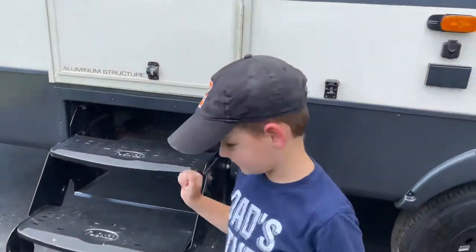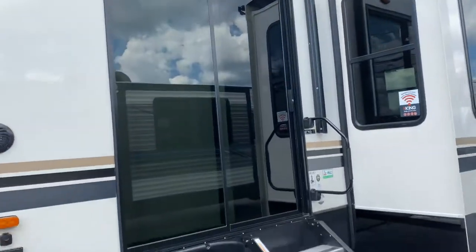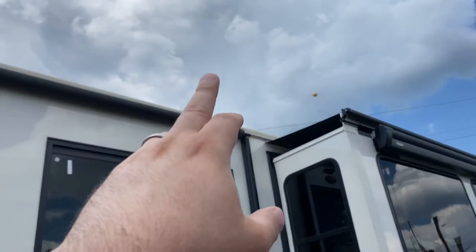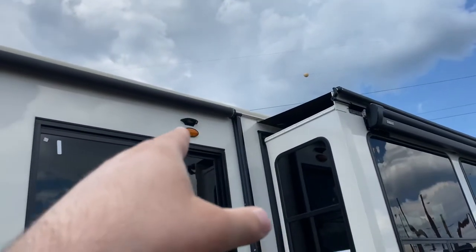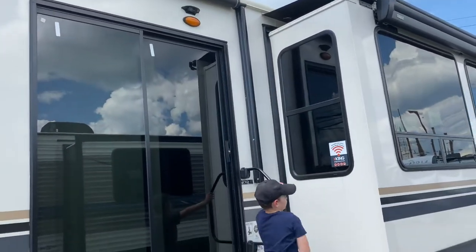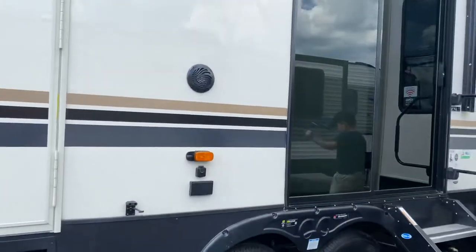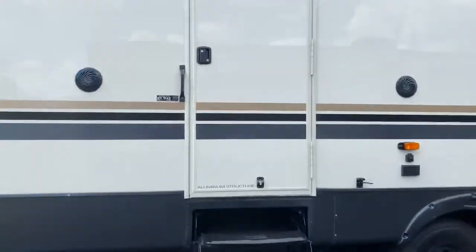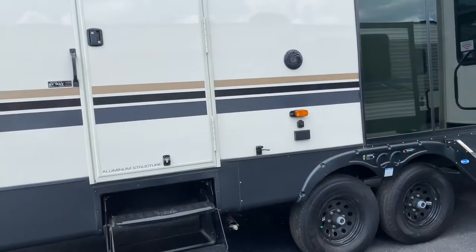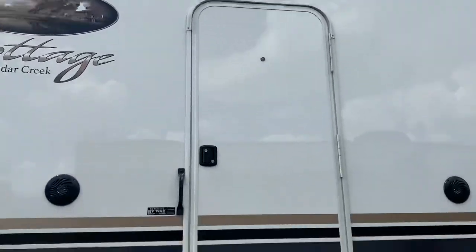With the park models, as you can see, you have a sliding door typically where you go in. There's also a mount up top for a Furion wireless camera, so you can see outside from the security of a video screen on the inside. You also have another doorway here, which would probably be going into the master bedroom, with a small little peephole up top there.